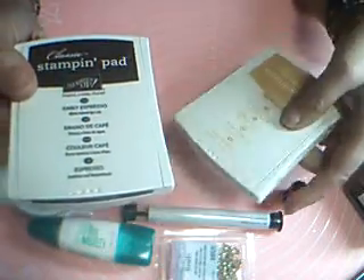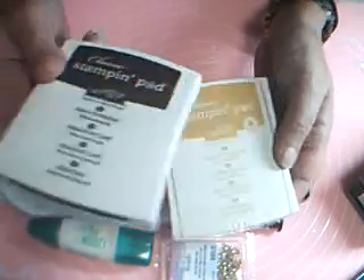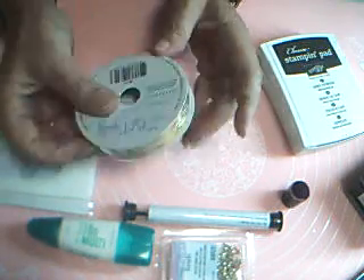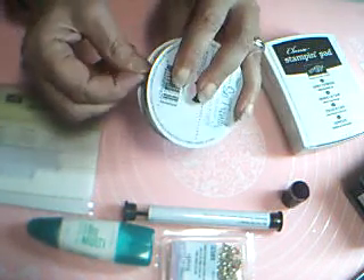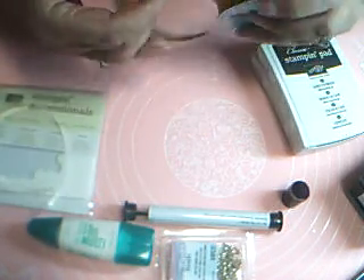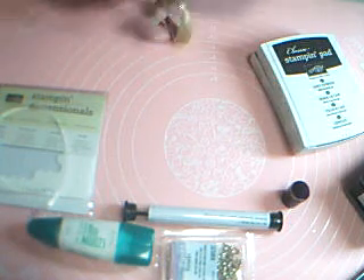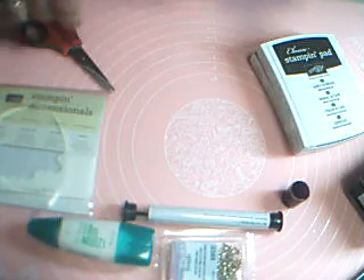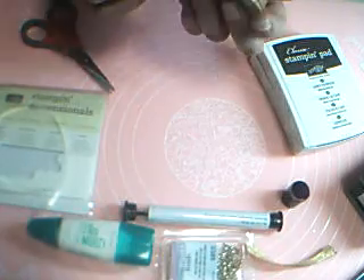We need our Early Espresso ink and our Delightful Dijon. And I have some gold ribbon — we'll need about three inches of that. Let me cut a little piece off there. Three inches — one, two, three. Okay, so I'll have that off on the side here.